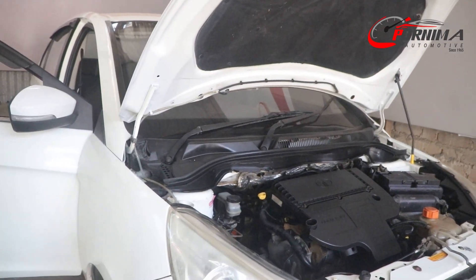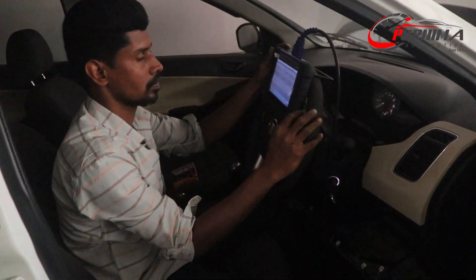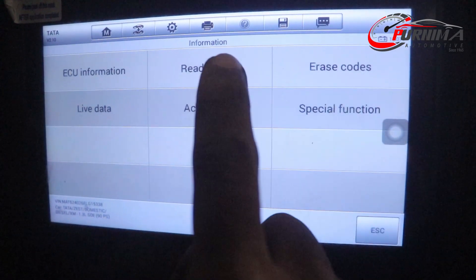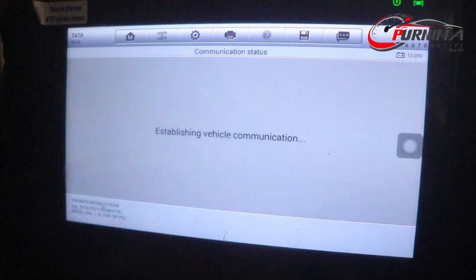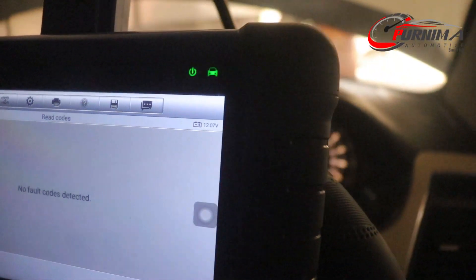We repair the sensor connector pin — both the EGR and MAF sensor pins — and verify by scan. Then we check the sensor pin again. The trouble code is not showing anymore, so the vehicle is now okay.